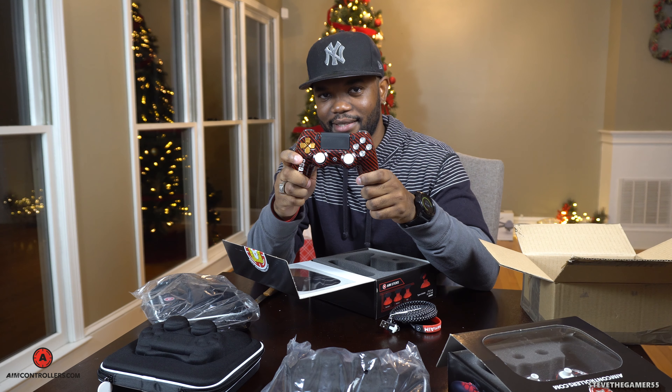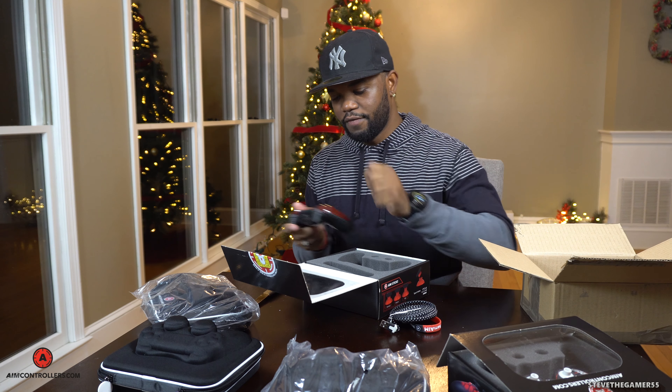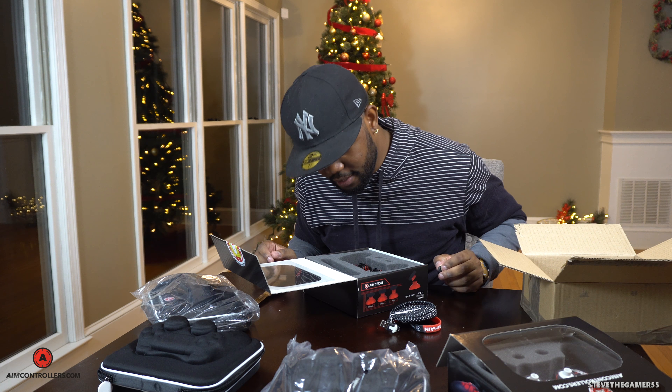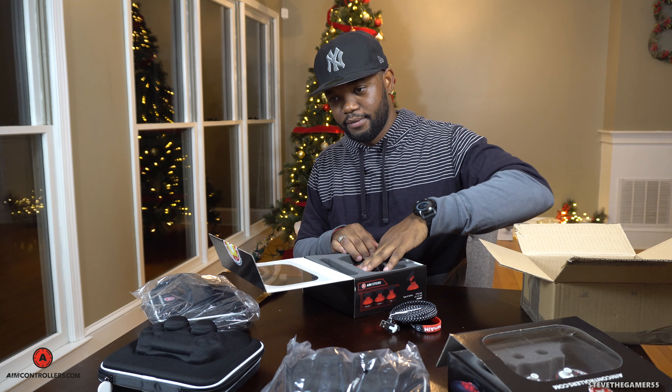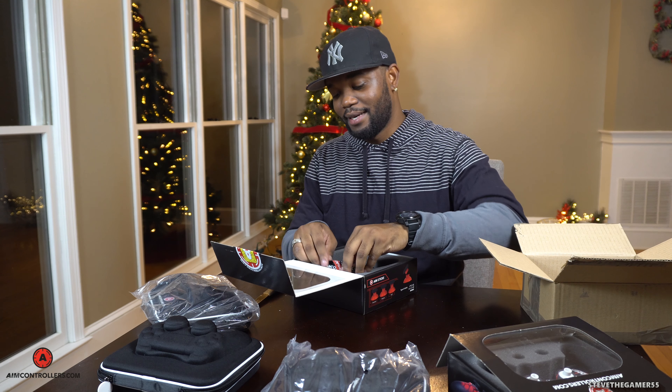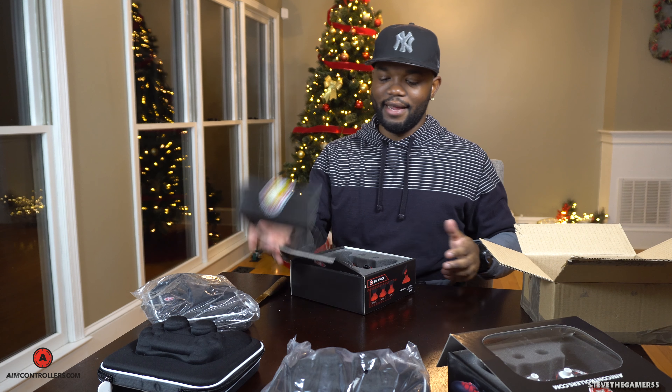This is what it looks like when you put the right thumbstick on. And of course I gotta say, this video was brought to you by AimController. I know where I'm getting my PS4 controllers now — and the grip in the back, wow. Whoever gets this, I got a chance to play with it. Let's put it back and pack it again. There were two more thumbsticks in here — the normal version — so you get a little extra.